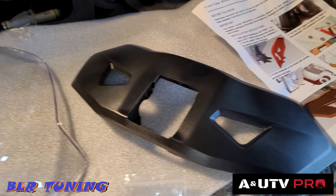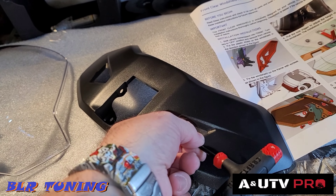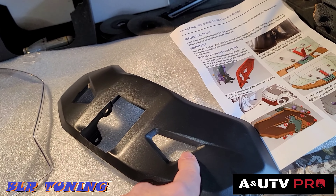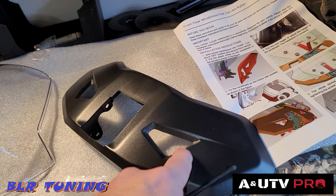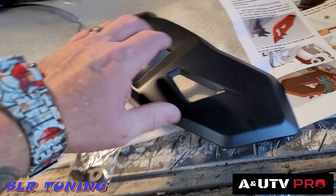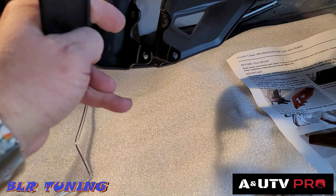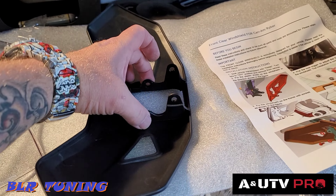What I like to do on installs like this where you have to reach in between things — put a little masking tape right here on the plastic. That way when you're twisting the wrench you're not scratching the brand new windshield. Use just a little masking tape to protect it so as you're threading the bolt in you're not rocking around on the plastic. The bottom ones will go right through here.